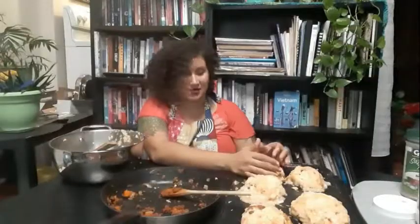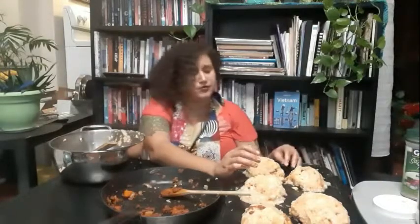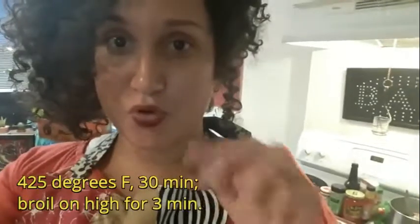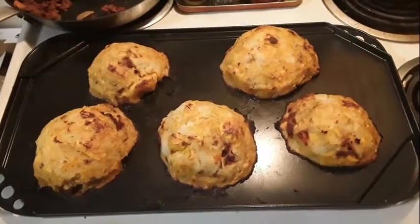I just spent the past few minutes making these beautiful little plantain mounds stuffed with deliciousness. I decided to make five — these can make four very large mounds or five, or a bunch of mini ones. The next step is to put these in the oven at 425 degrees Fahrenheit for 30 minutes, then broil on high for three minutes to get them a little crispy.